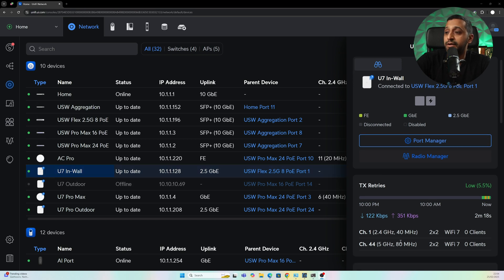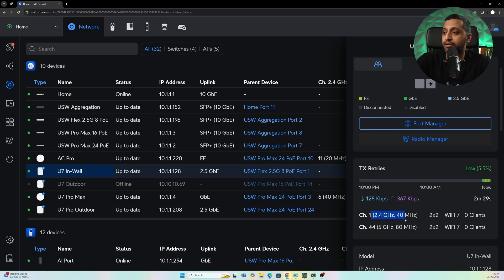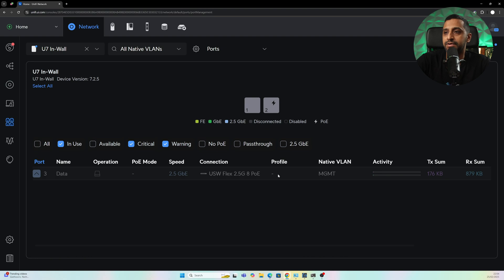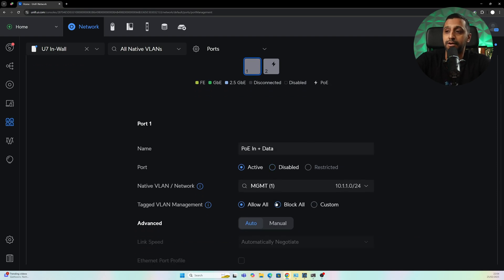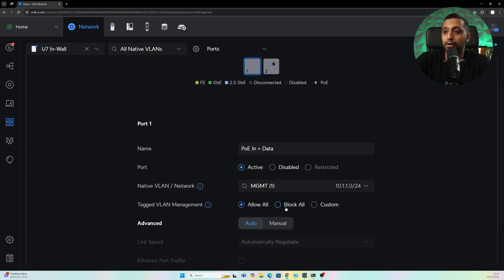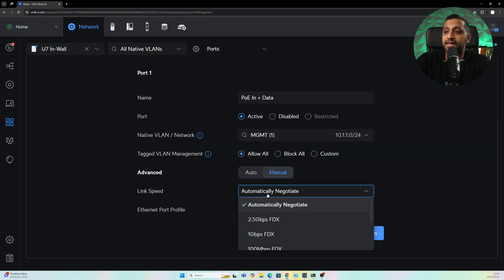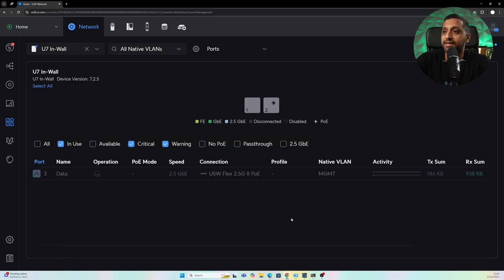We can see the 2.4 gigahertz running at 40 megahertz channel width, and the 5 gigahertz running at 80 megahertz channel width. Going into the port manager, we're greeted with the two ports on the bottom of the device. The first one says PoE In plus Data — you can plug whatever you want in, change the VLAN, block or allow VLANs, set the link speed, and a port profile.